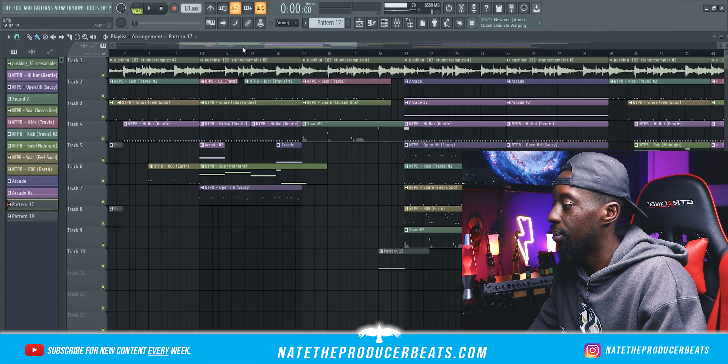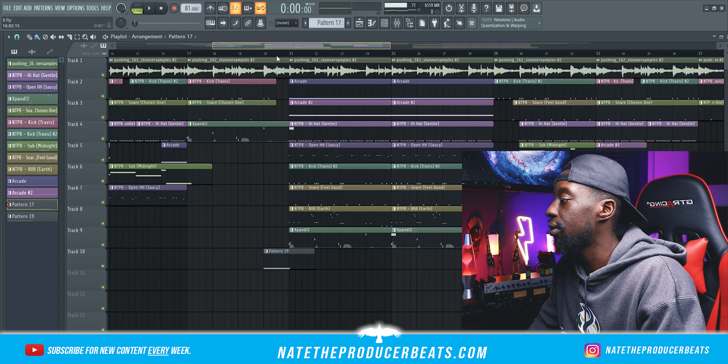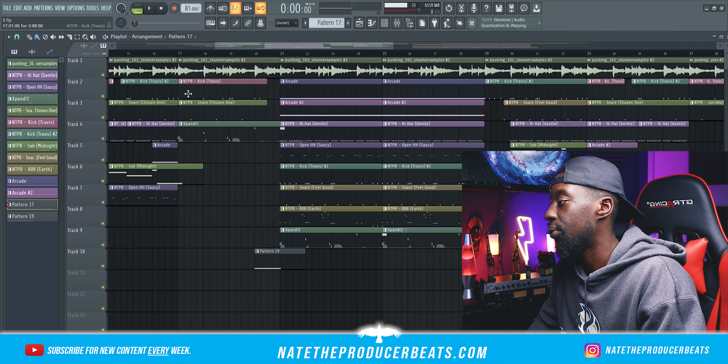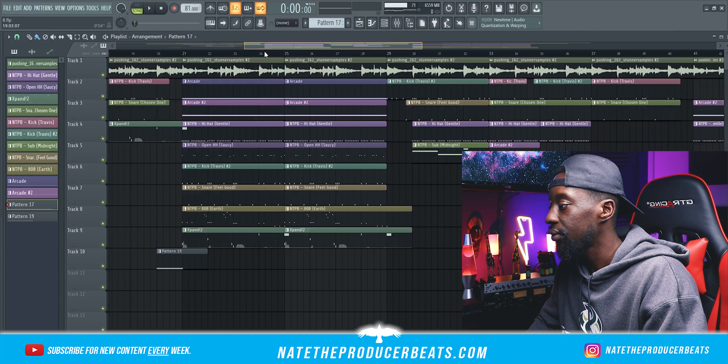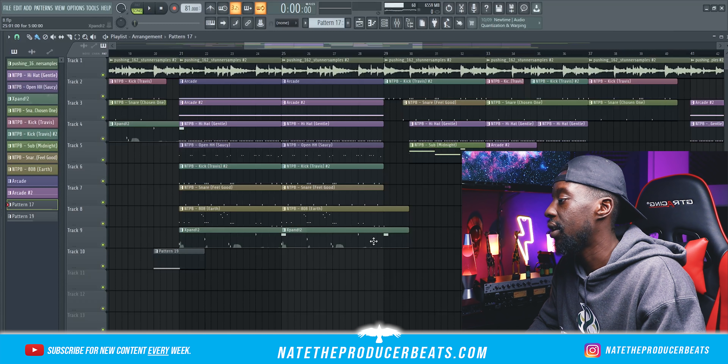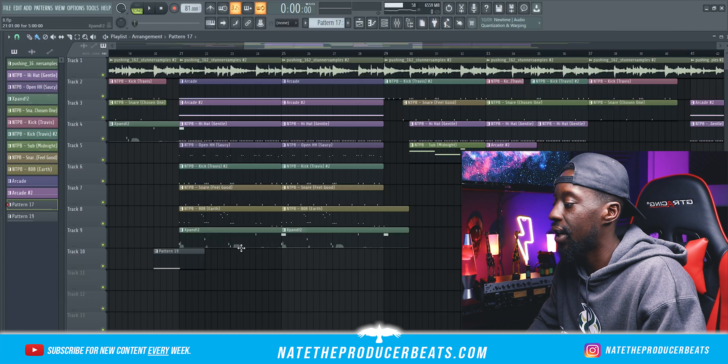It just sounds beautiful, you guys are going to hear it in a moment. And then at the end of the verse, of course, we've got the sample again — just the alternate kick, alternate snare, and then that Expand violin that I played by hand early in the beat. And then for the hook, very simple — just all the elements are here: sample, Arcade, loops, hi-hats, open hi-hats, close hi-hats, kicks, snares, 808, the Expand violin.